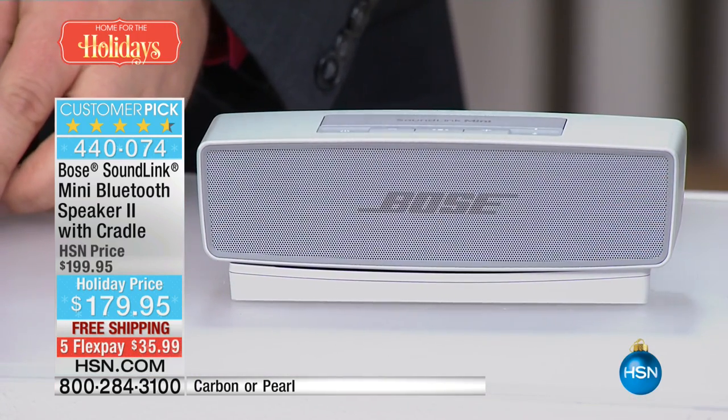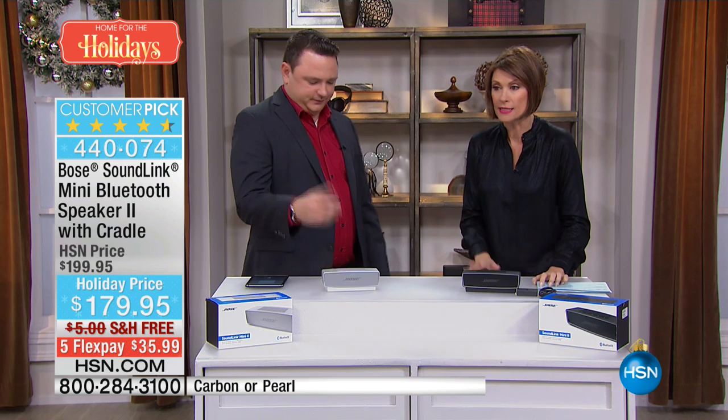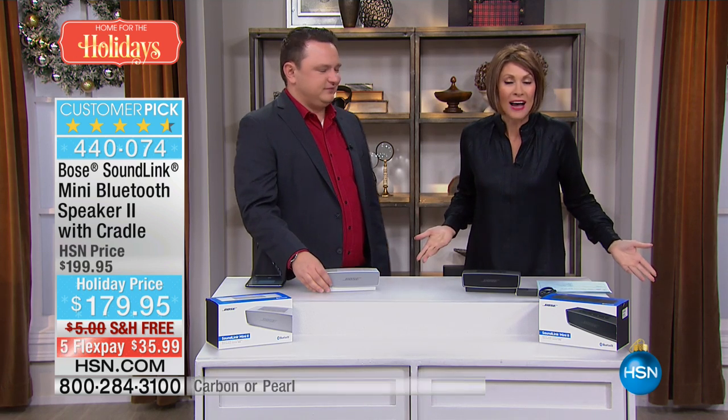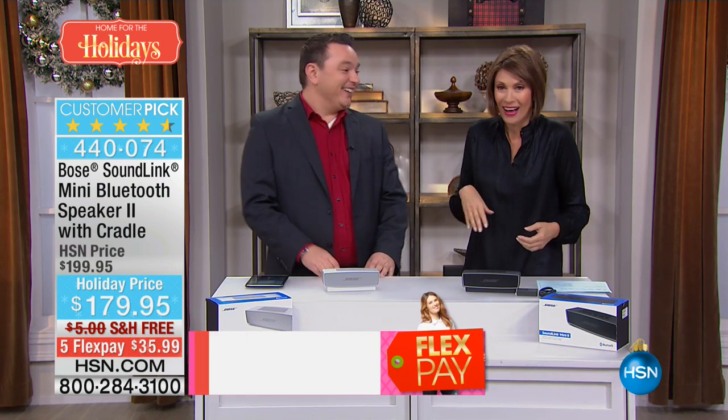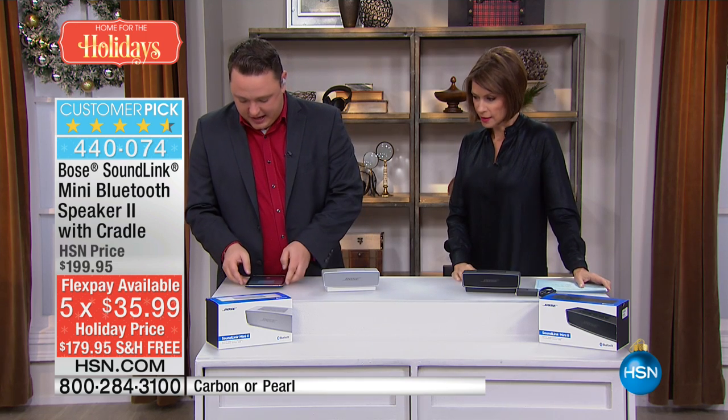A lot of us, especially with our Bluetooth speakers, just want to put it on a shelf, let it blend in, and just let that sound come through — and this is your way to do it. Today it's $35.99 on your credit card with flex pay, and you get the SoundLink Mini for that price. Crank it again — let's get a little more volume!